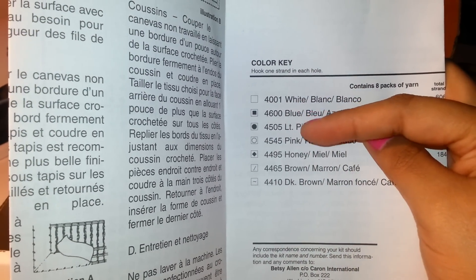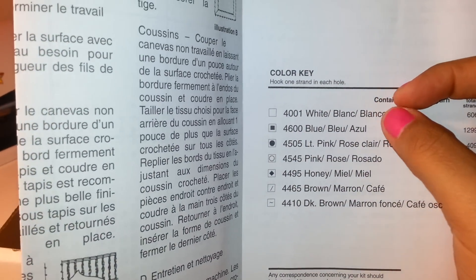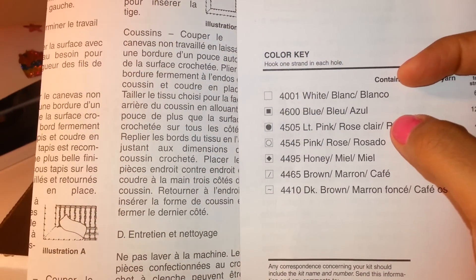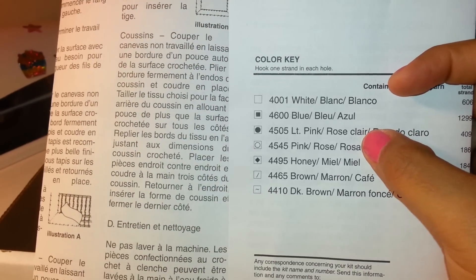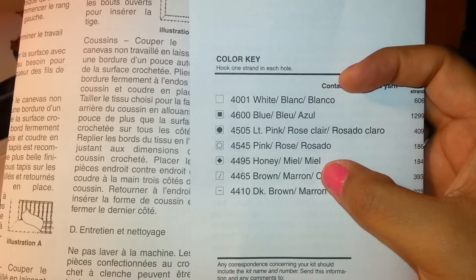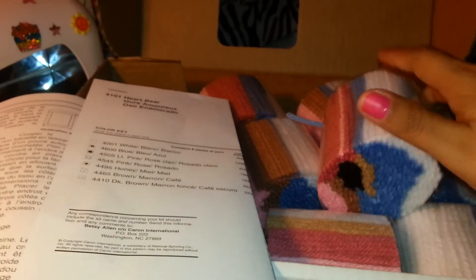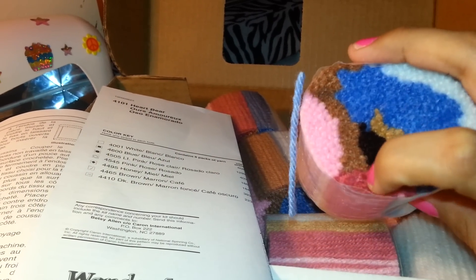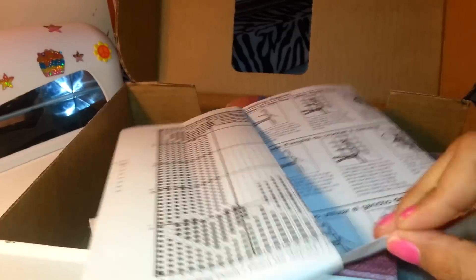Each little square in the pattern has a shape inside — each shape represents a color. For example, a plain white square means white, a square with a black dot inside means blue, a circle is pink, a diamond shape is honey, a little slash is brown, and a squiggly line is dark brown. From the color key you pick your colors — brown, honey, black, pink, blue, white, and so on.